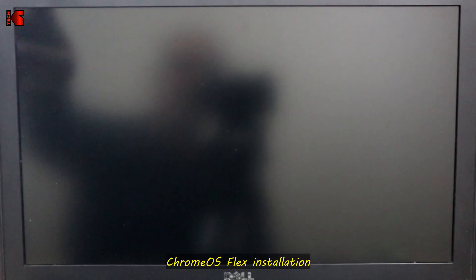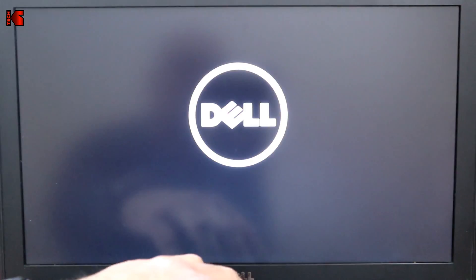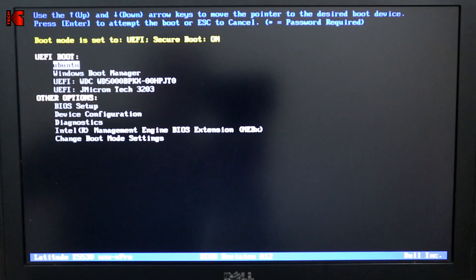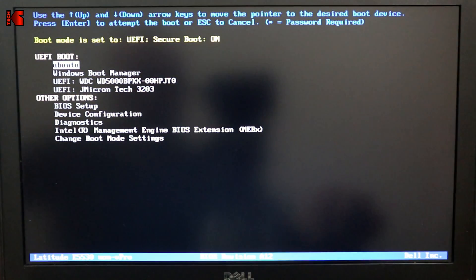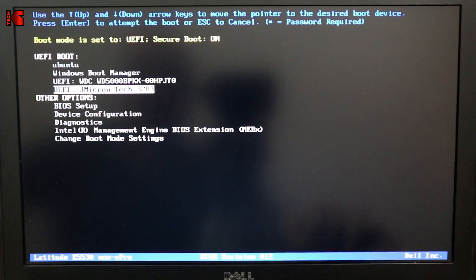Now I'm switching to another camera to show you the installation process on the laptop. I'm inserting the USB key into the laptop. Turn on the laptop and press the hotboot key to access boot options. In my case this is a Dell laptop, so I'm pressing F12. You can Google your model to find the correct hotboot key. When the boot menu appears, select your USB key and hit Enter.